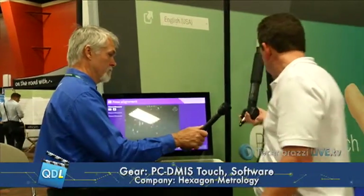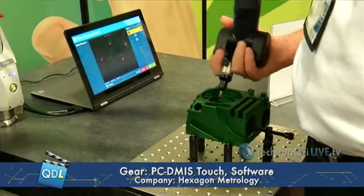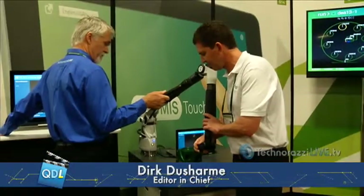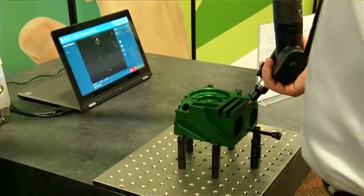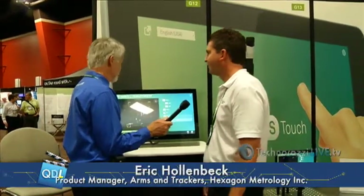Everybody talks about alignments with parts and how difficult alignments can be. Well, here's alignment with touch. Measure a plane — done. So that was just a plane measurement, just the plane for level and the Z origin. Now I just did a line that gives me my rotation, and finally another line to complete my alignment. Now this is an alignment — done. It's that easy. It took about 45 seconds. And compared to the old ways where you have to measure features and go through all the selections, we've just canned everything to make it super easy.